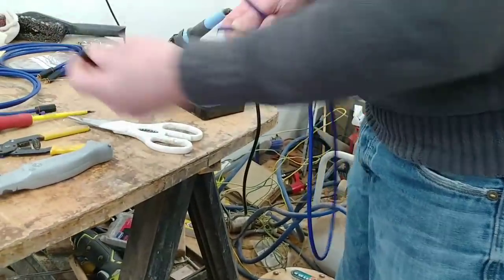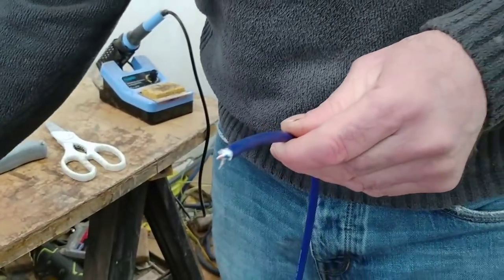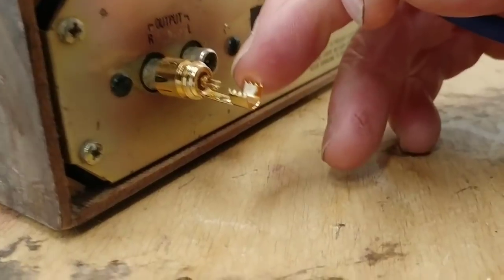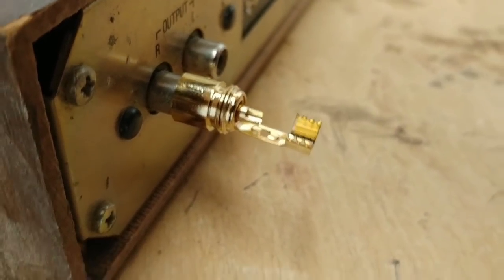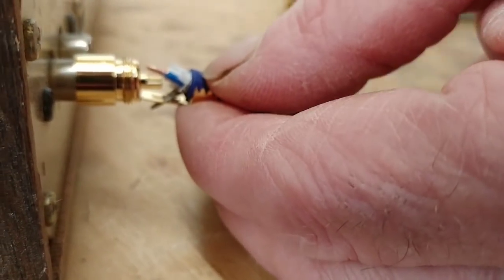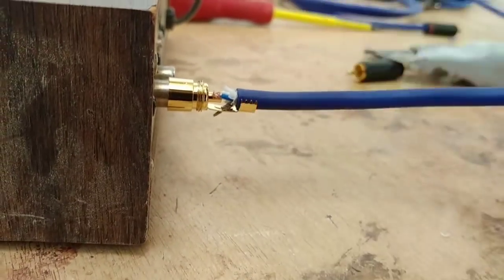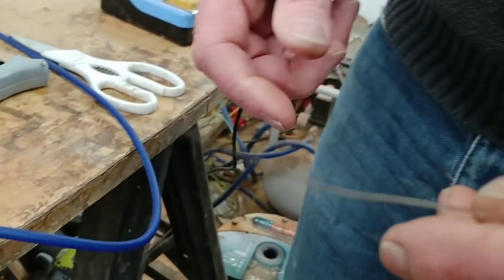Now we can leave off the back housing and slide it on afterwards, but make sure you do put the back housing on — because you'll get carried away and solder the plug on without it. So this is our RCA plug. There's a little hole down there and that's where the ground goes. We're just going to get the ground into that hole — just pushed it in there. Now we want to snap the jacket — we need the jacket there so we can crimp it up afterwards, so there's no pressure on the cable. Now we're going to push that down into the center.